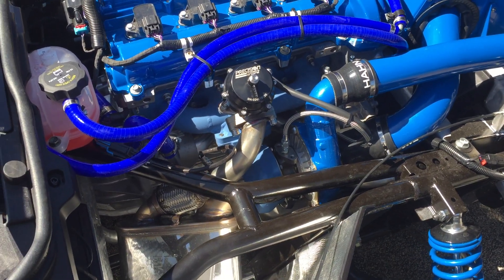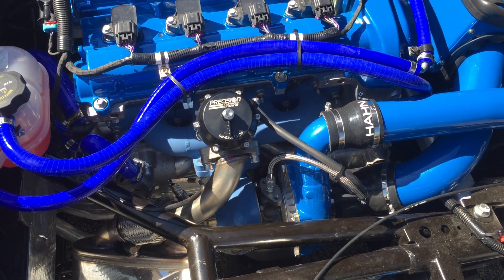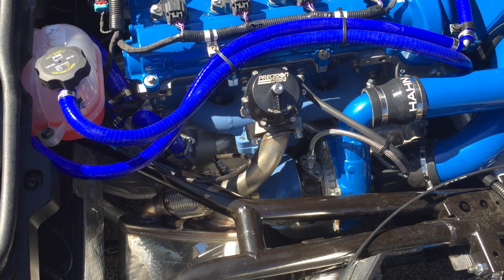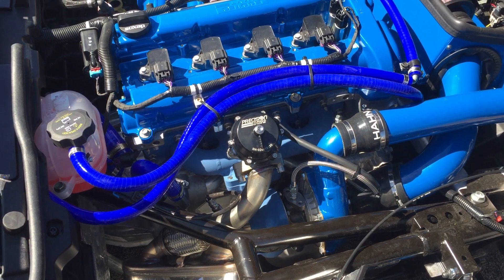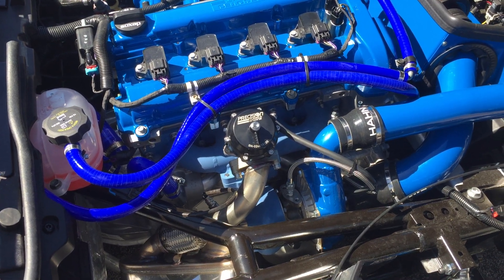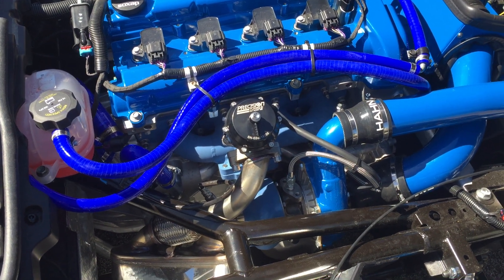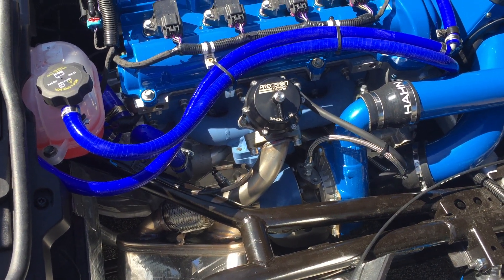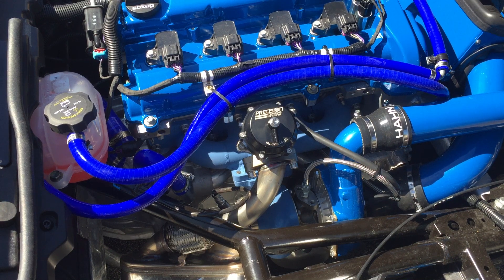This is a little different version of our turbo. We've been using a 5531 with a .63 AR housing. Now we have gone to a 5431 — slightly smaller compressor with a .48 housing on the hot side. The .48 turbine housing twists up the turbo a little quicker, and the slightly smaller compressor wheel also gets up to speed a little quicker. What we get is increased response and quicker spool up. The .63 dampens the power and helps us control wheel spin as a result.